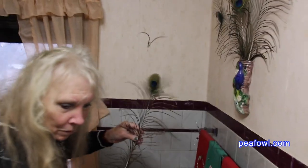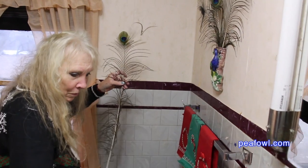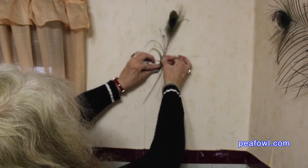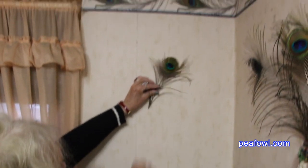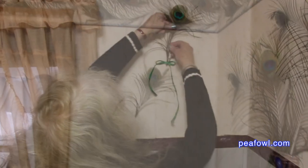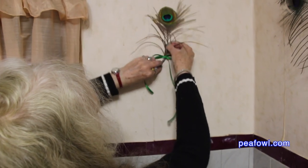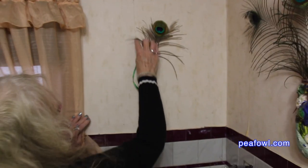She's finding the right peacock feather for her little ornament on the wall. She uses a little bit of double-sided sticky tape and she places the peacock feather right there. It really looks nice with the beautiful peacock feather wallpaper above. She puts a nice little green bow to ornament the peacock feather and it makes it look just perfect on the wall.